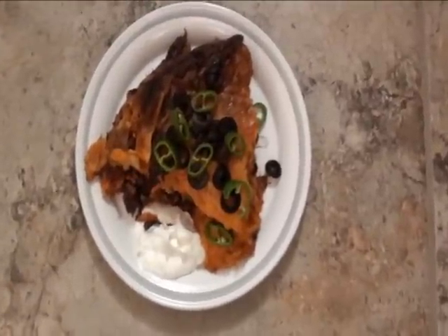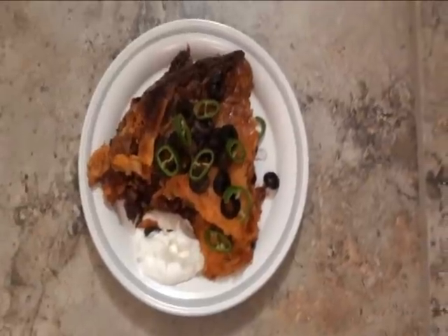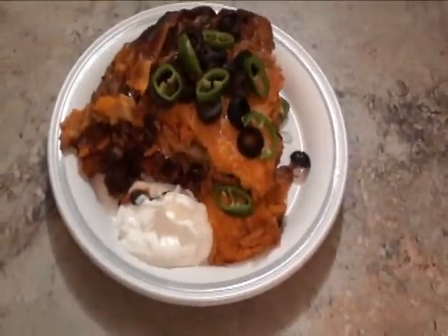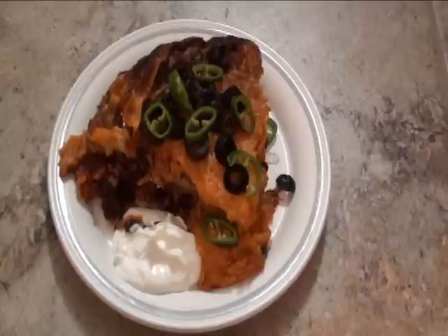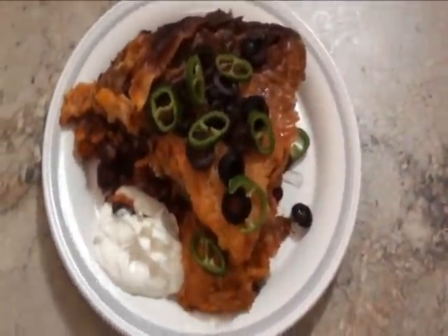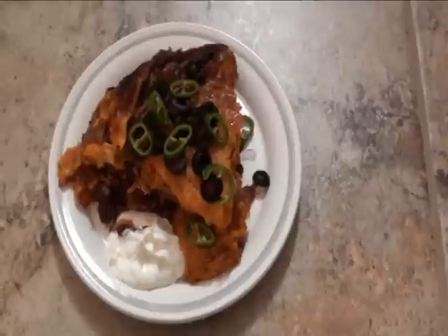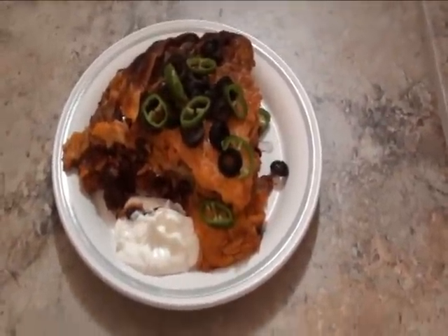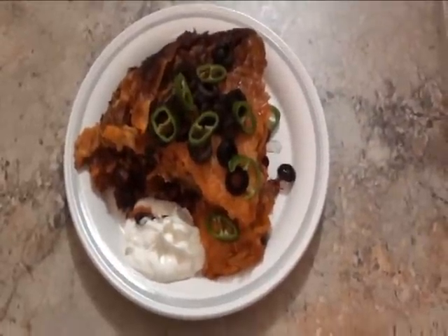Our chicken enchiladas are ready to be served. We got a little sour cream on the side and our fresh Anaheim pepper chopped up with some olives. It's got a fresh onion inside, kidney beans, black beans. I'll try to put the recipe up if it looks good to you. I think it's gonna be great — first time trying enchiladas in the crock pot, so looks like I'm gonna be eating more of them this way.